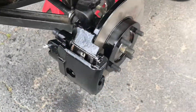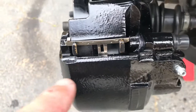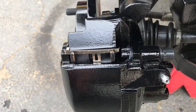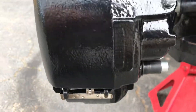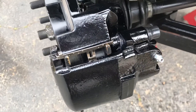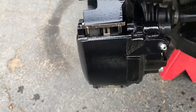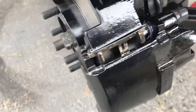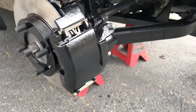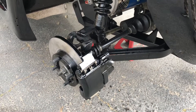We got the calipers and the brake pads installed. I have to admit it was a little tricky — these clips gave me a little trouble. I didn't see how they were installed with the brake pads because the calipers came painted and disassembled. A quick phone call to NEV Accessories and a few pictures later, we're in business. So onto the lines and we'll be back.